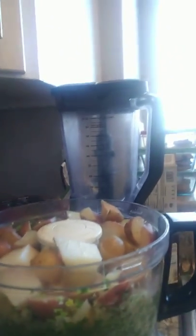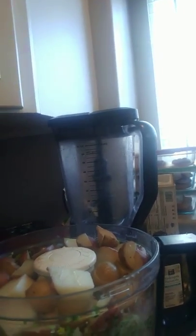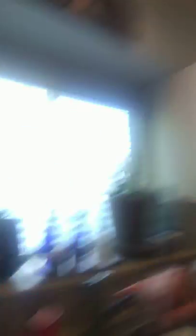I steamed the potatoes and then used my food processor. I started by putting in cilantro and about a quarter of an onion and blended that up really finely. Then I added the potatoes and some coconut milk.